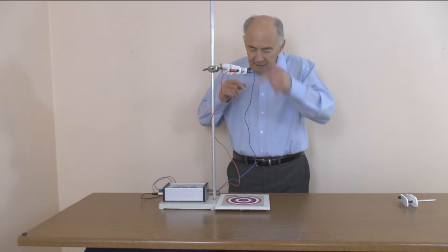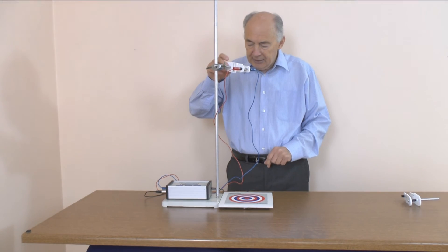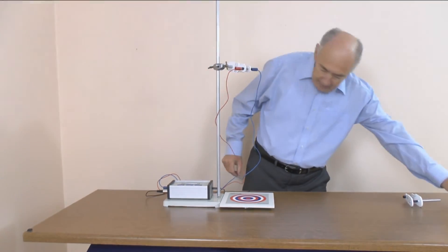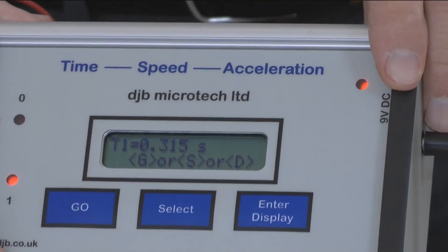You've got to make sure that you don't bang the bench because that could cause spurious triggers. The ball bearing is 50 centimeters above the top of the plate. I'm now going to release it. And the time given is 0.315 seconds.